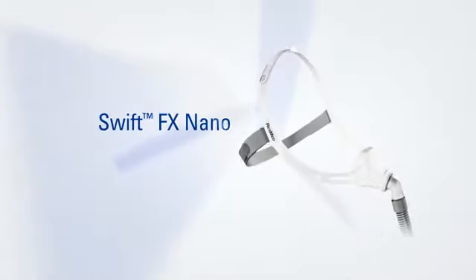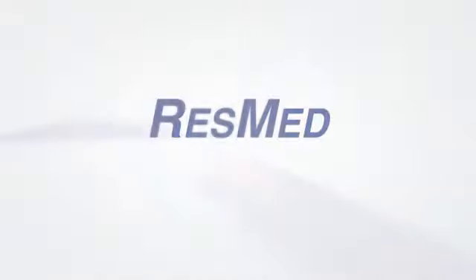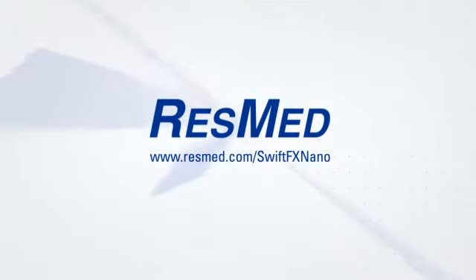For more details and advice, go to resmed.com/swiftfxnano or refer to your user guide. Swift FX Nano — assisting you on your journey to healthy sleep and well-being.